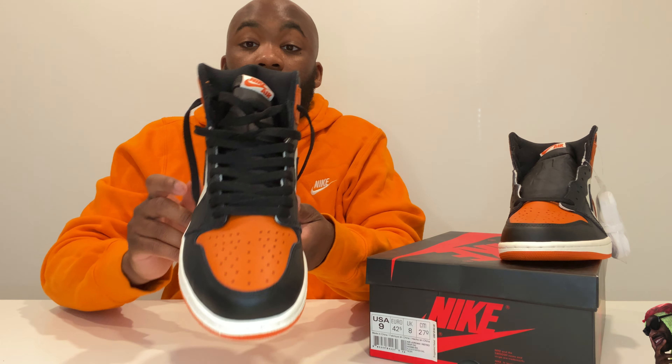That beats paying resale price right now. Price on the box is $160 — that's what these retailed for when they came out — so you're getting a deal. And these look flawless to me.